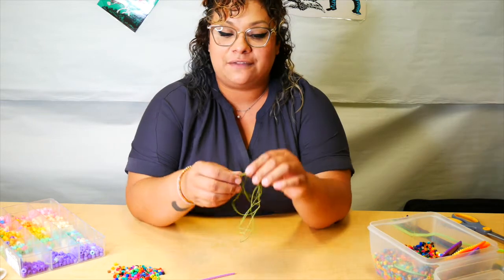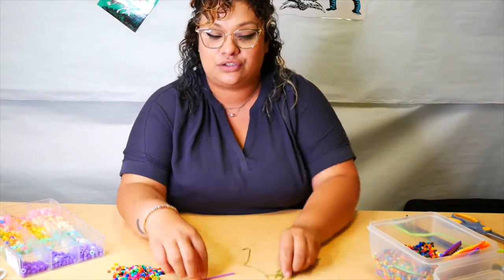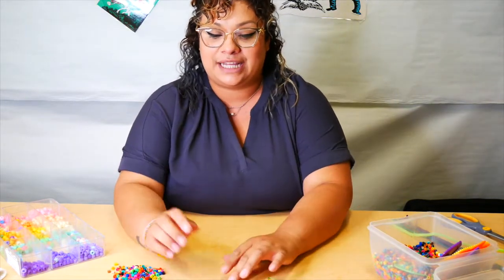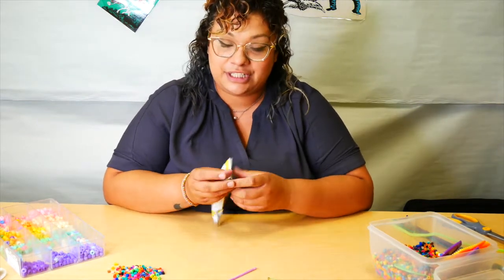Parents, just so you know, there are two different types of strings that the kids can build their necklaces on. If they have a little bit more finger dexterity, they can use the string, but if the string is a little difficult, they're more than welcome to use the pipe cleaner to create a necklace or a bracelet.